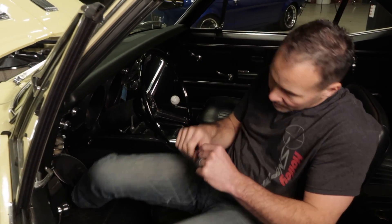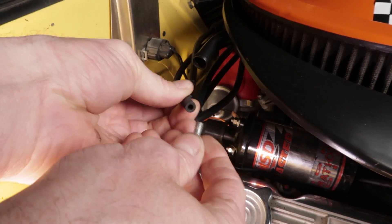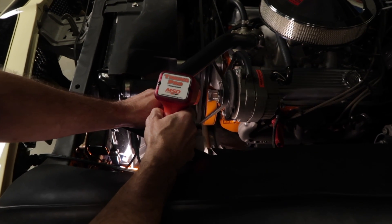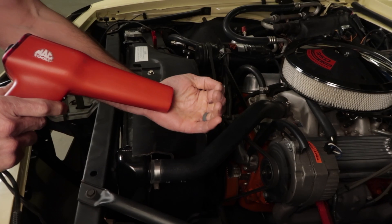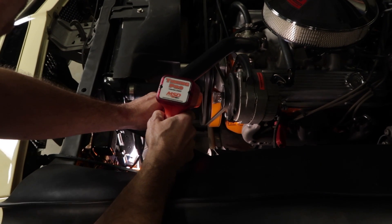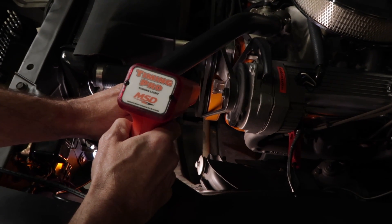Start the engine and allow it to warm up to operating temperature. While the engine is warming up, check the distributor for a vacuum advance canister. If your distributor has a vacuum advance, disconnect the vacuum line from the distributor and plug the free end of the hose. With the engine at idle, point the timing gun at the timing tab on the engine. If the timing light is connected correctly, you'll see a flashing light. As the timing light is triggered by the spark from the number one cylinder and flashes, it lights up the mark on the balancer, showing it in relationship to the timing marks found on the timing tab.